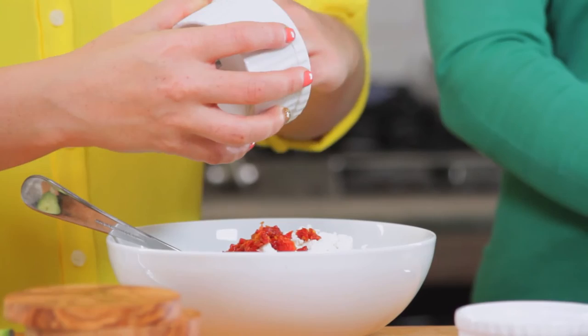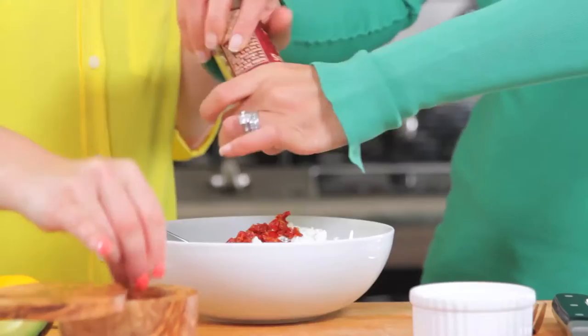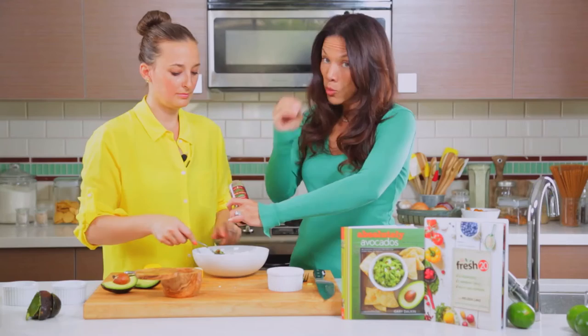And then to this we're just going to add a little bit of lemon juice. And then you want to crack some pepper in there? Freshly cracked pepper is so important — don't use pepper that's already been ground. Grind it fresh yourself. It really makes a huge difference in all of your spices.